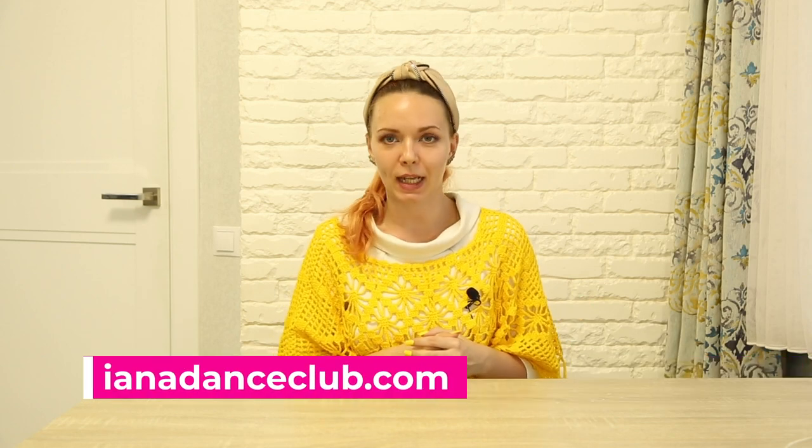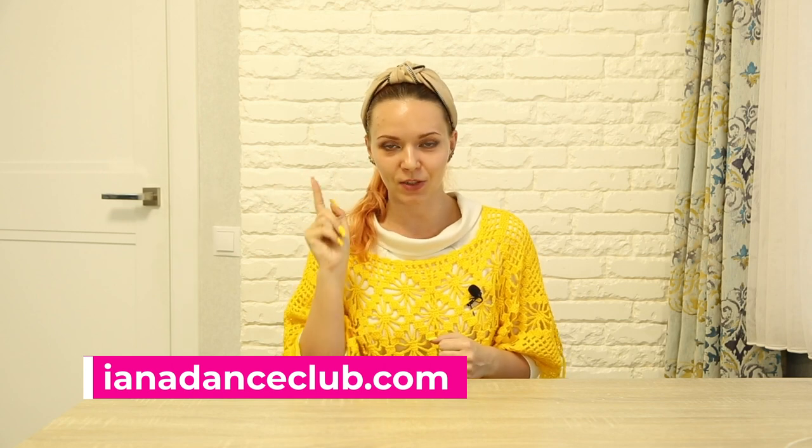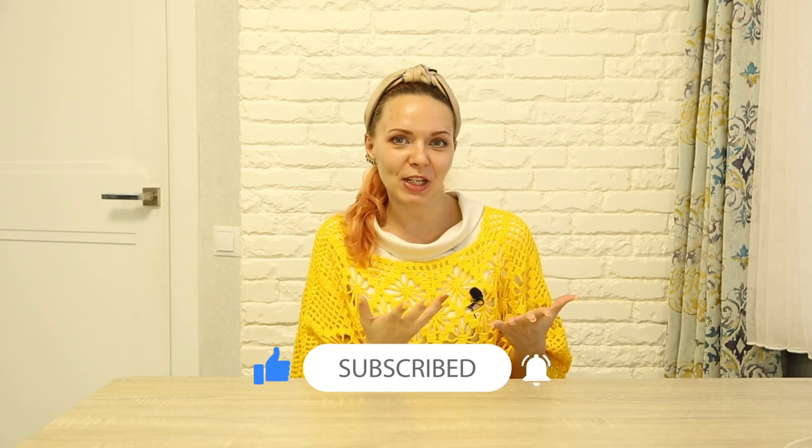Thank you for watching this short tip from the Yana Dance Club. I hope you enjoyed it. If you want to continue studying with me and dive into full classes, full choreographies, and full workouts, don't forget to check my online teaching platform — you can find more information in this video. If you want to browse more tips I've shared on YouTube, check the link here. And if you enjoyed this tip, please like this video and subscribe to my channel so I can post more dance-related tips in the future.